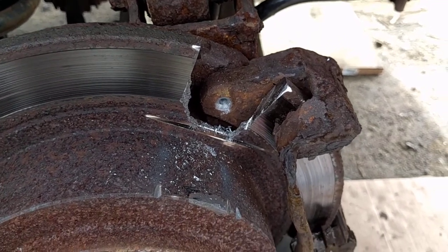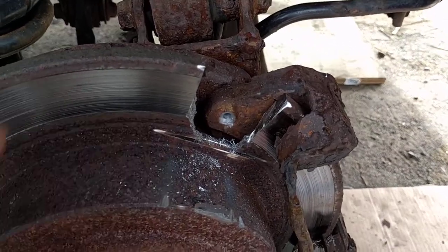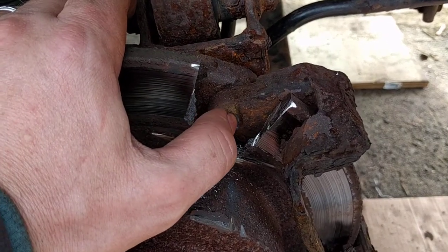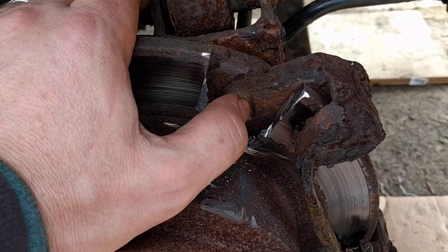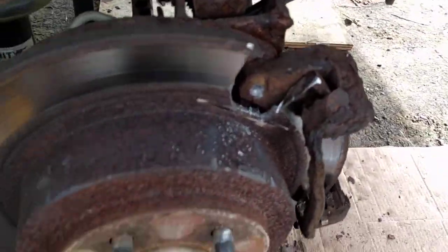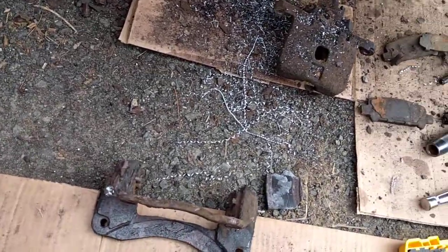I want to try and save the threads if I can. This is a remanufactured part, so it's going back, and if I destroy the threads it might not be accepted. But in the end, getting the job done is worth more to me than worrying about that, so we'll see what happens.